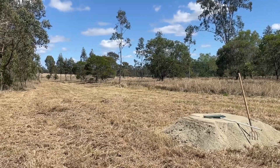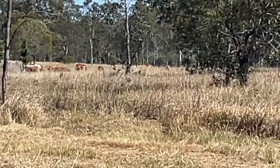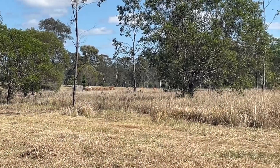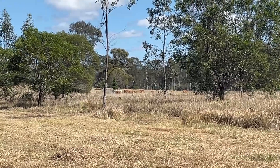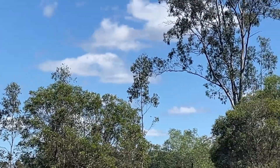You can see the cattle over there — they've heard me and they've come over for a look. Pretty soon they'll be able to run through here and have a good feed. As you can see, it's just another beautiful day in Queensland.